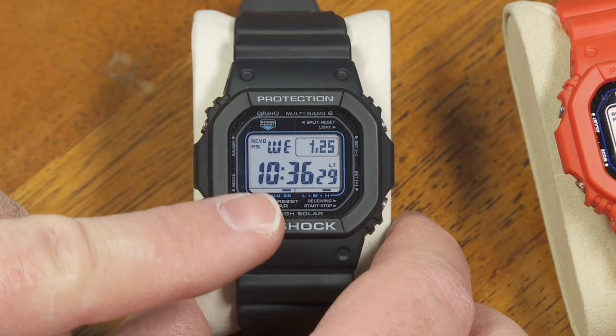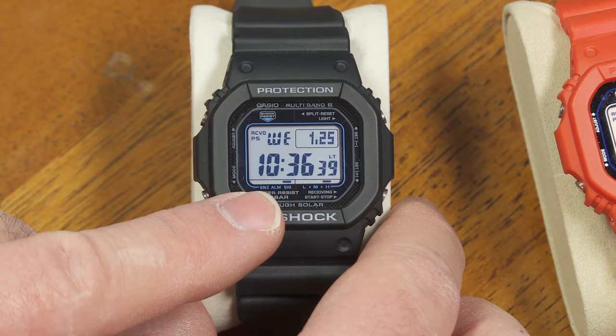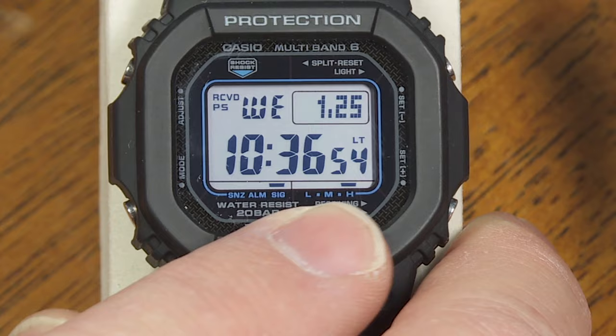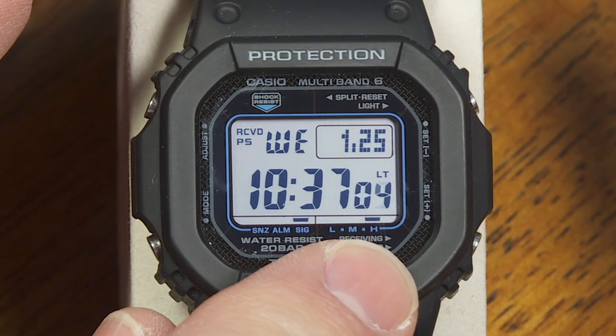From the main timekeeping screen you've got the day of the week, month and date, hours, minutes, and seconds for the local time. Down there a little display shows you whether or not your hourly signal is set, whether or not an alarm is set — right now there's not — and whether or not a snooze alarm is set, which is not. And right there it gives you the battery level, telling me the battery is at a high charge.